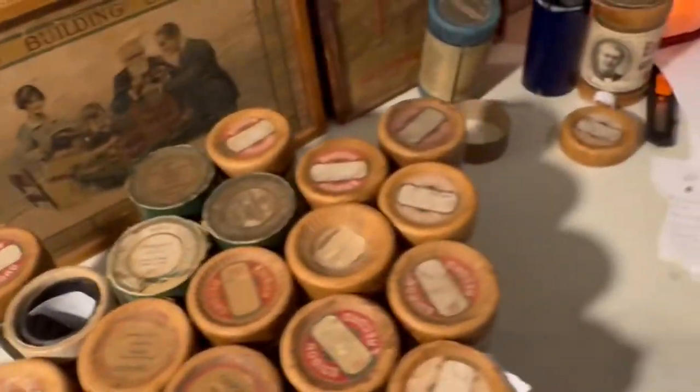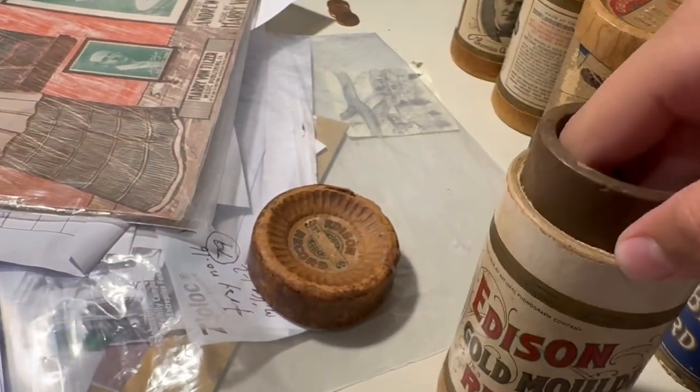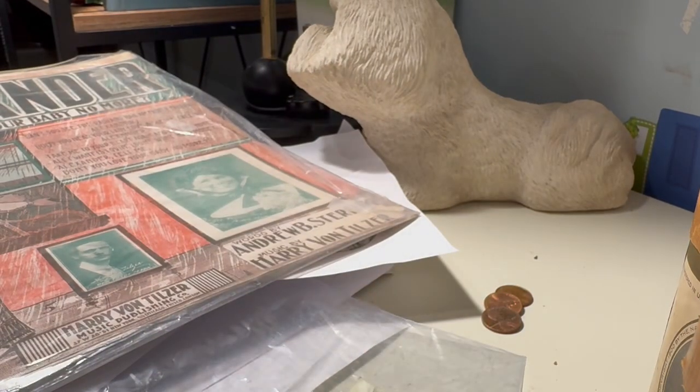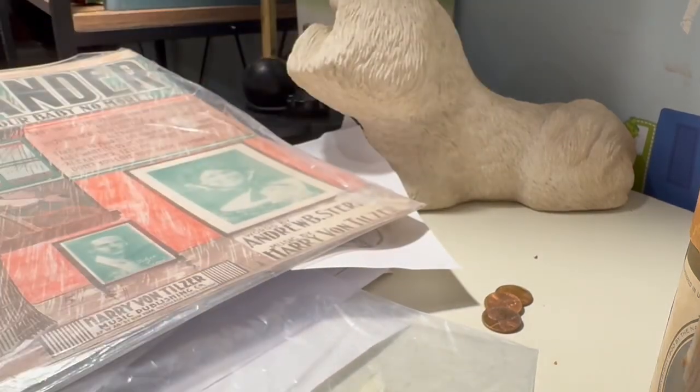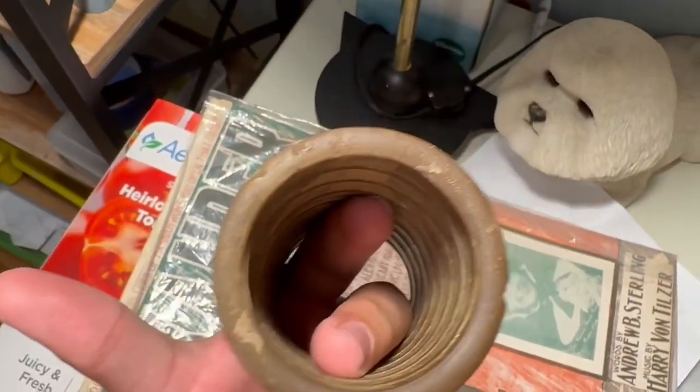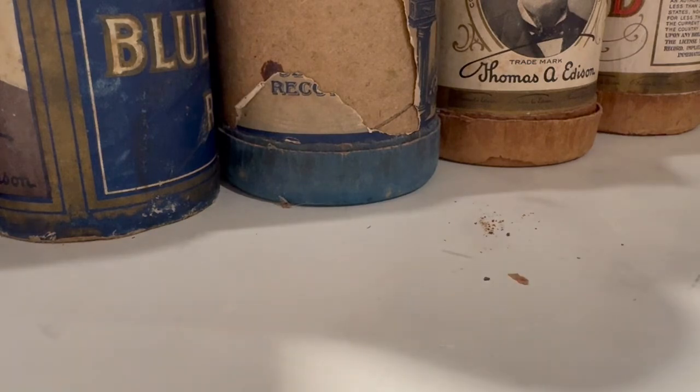Starting off strong, we have this cylinder — probably my most prized one that I've bought. I don't want to hold it too long because it might break. This is a kind of moldy, little bit brown wax one. I might get a Columbia reproducer in a month or two at the October Mechanical Music Extravaganza, so then I'll be able to play it. There's a little bit of writing on the rim that I can't make out.